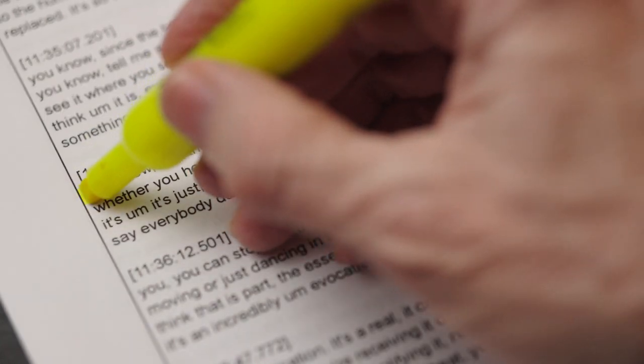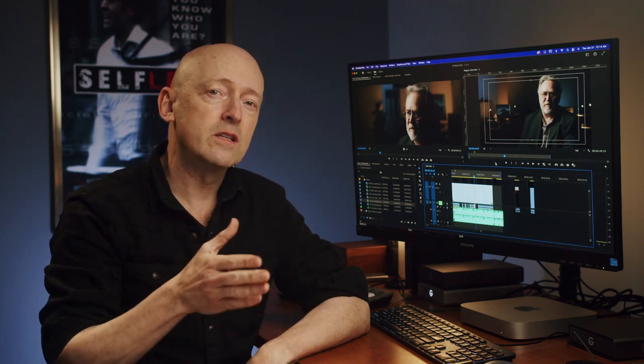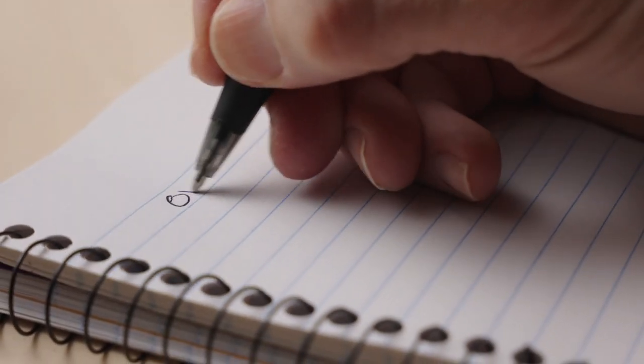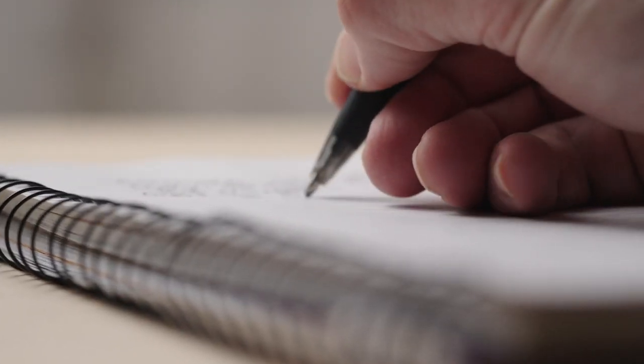As I read through the transcriptions, I'll highlight the areas that stand out to me. I'll also look for links between the ideas being discussed and the deeper themes being explored. Once I have all of these sections highlighted, I start to get ideas about structure and make notes on the best order to organize the material.